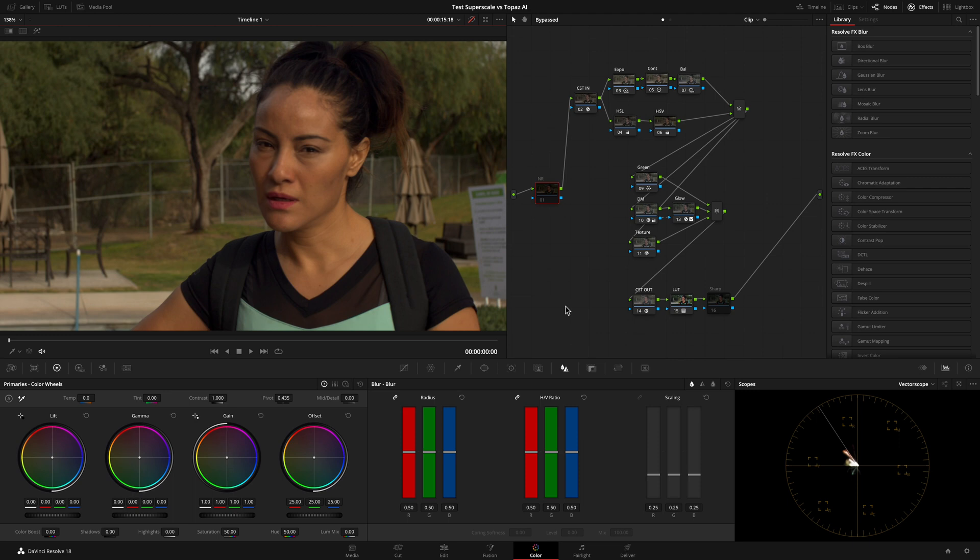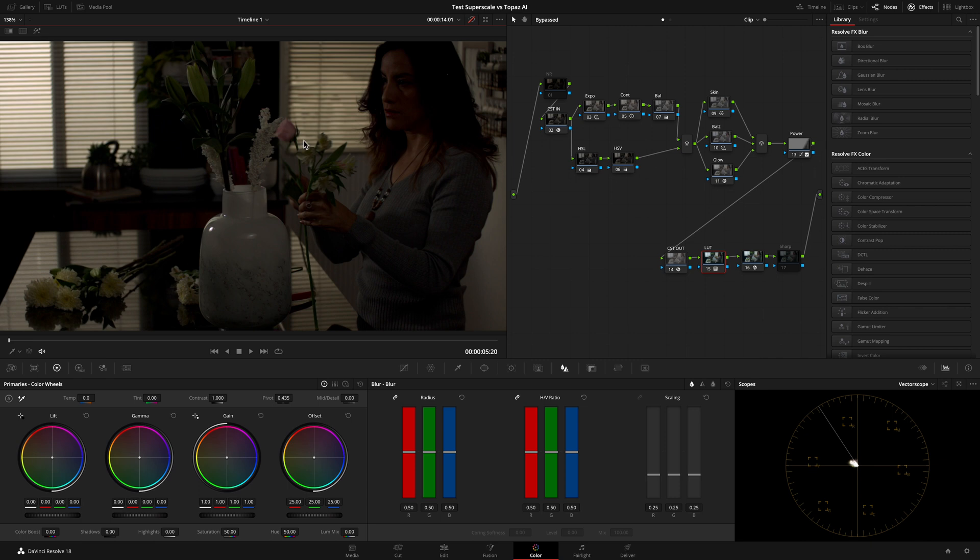The superscale feature in DaVinci Resolve and the two times upscale in Topaz AI, to make a comparison. I ran the test using 1080p DNG clips. This one is the original before any grading and this is after color grading. I also filmed a clip intentionally underexposed in order to generate more noise, before and after color grading.